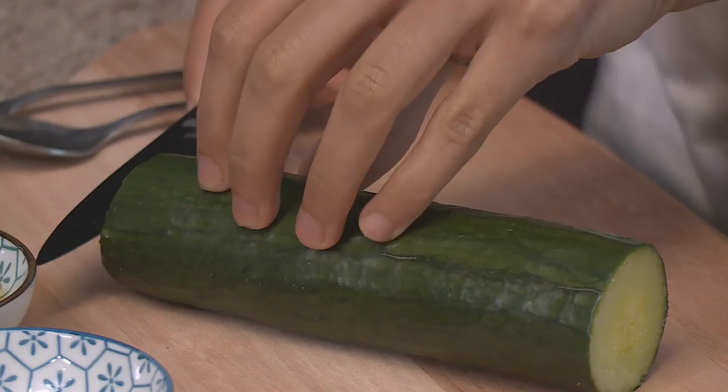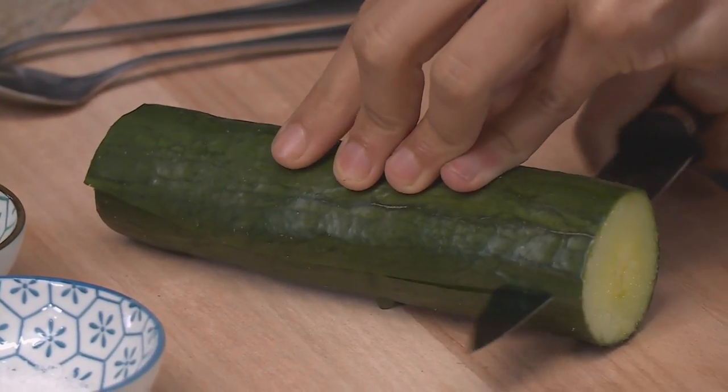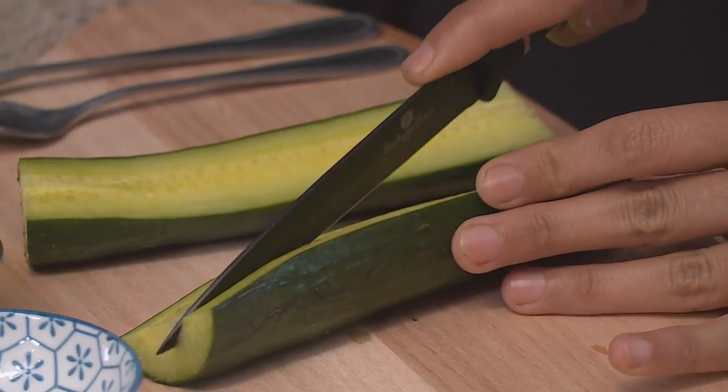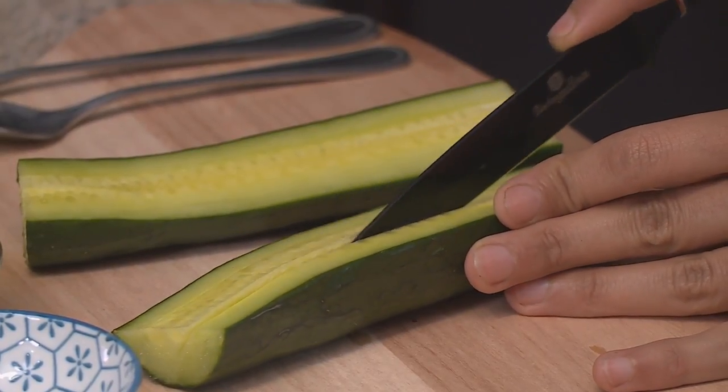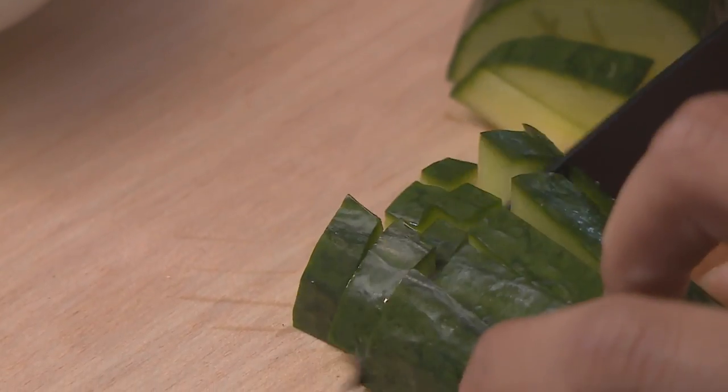I'll get started with the rice and if you can start with the dip. To start, we will slice the cucumber in half and de-seed it, so that you don't have extra moisture in your dip. Slice both sides so it's easy to remove the seeds, and cube it into little dices. It's always important when using yogurt to use a good quality yogurt, because it makes a huge difference to your dip.